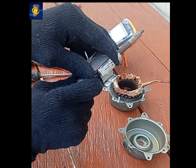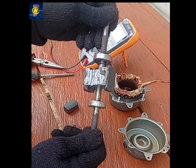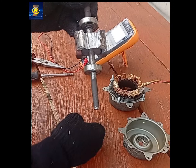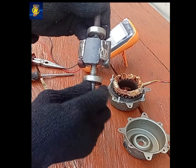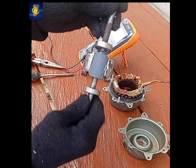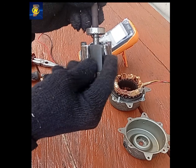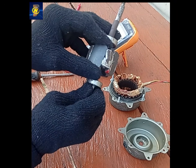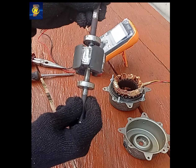Once the reassembly is complete, the next step is testing. I'll be test running the generator using two different methods to compare performance and behavior under different conditions. During these tests, we'll check if the generator can produce voltage, how stable the output is, and whether it can deliver usable electrical power. The big question is: will this conversion actually work? Can an old window AC motor be successfully modified into a functional permanent magnet generator? And most importantly, can it produce real measurable power? There's only one way to find out.